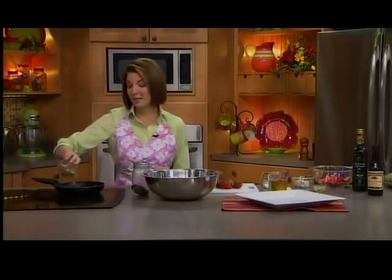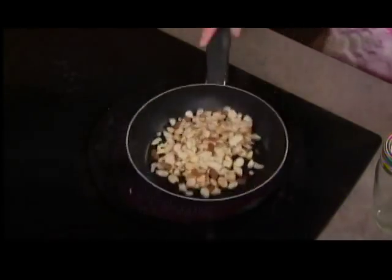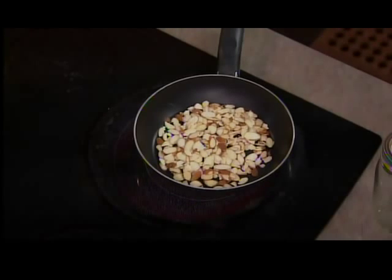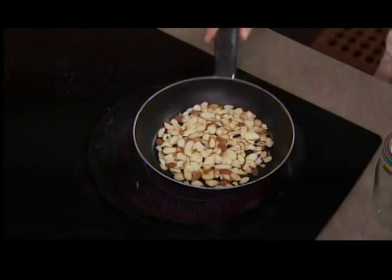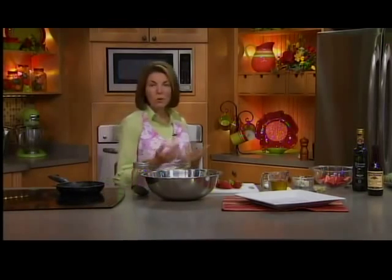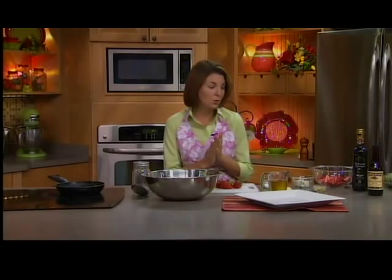I'm going to put some nuts in this salad. I just think nuts add some great crunch and they make salads fun. In this case, I'm doing sliced almonds. You could do pecans, you could do walnuts, whatever you have. They actually have now right in the grocery store all sorts of pre-toasted nuts. Some of them have honey glazes and brown sugar glazes, so it's really fun to experiment and try some of the different nuts that are out there. They add a whole other element to your salad.